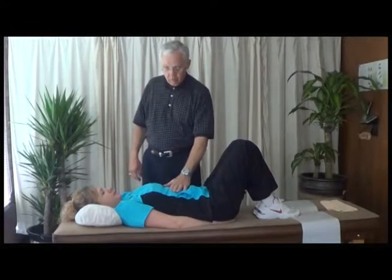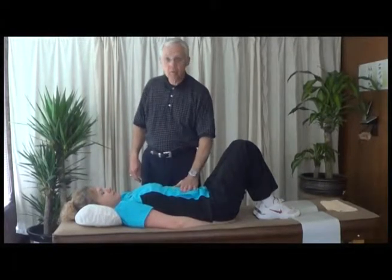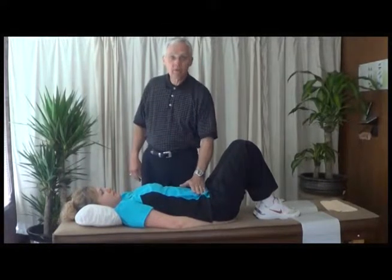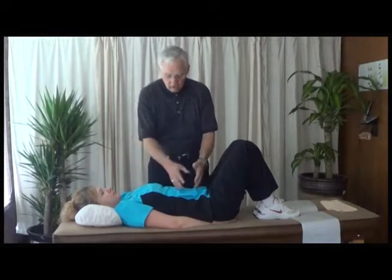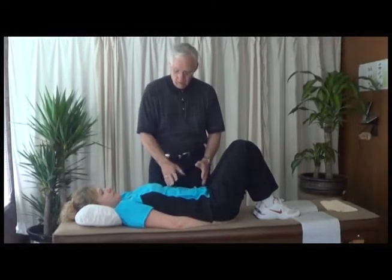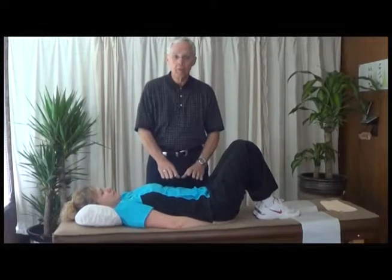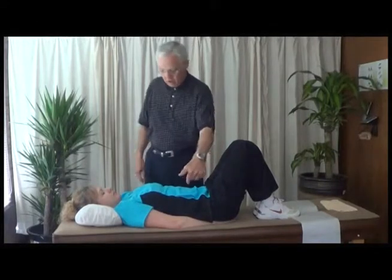The regular crunch works the upper 70% of the abdominal muscles. The reverse crunch works the lower 70% of the abdominal muscles. So you get a lot in the middle, and together they work the entire abdominal muscles and do a great job of stretching the low back.